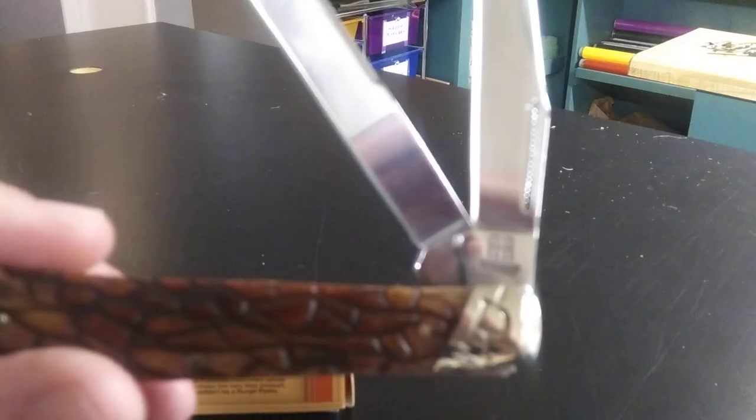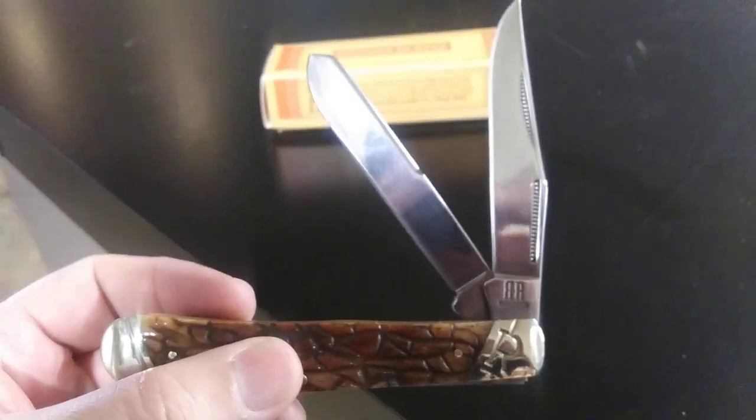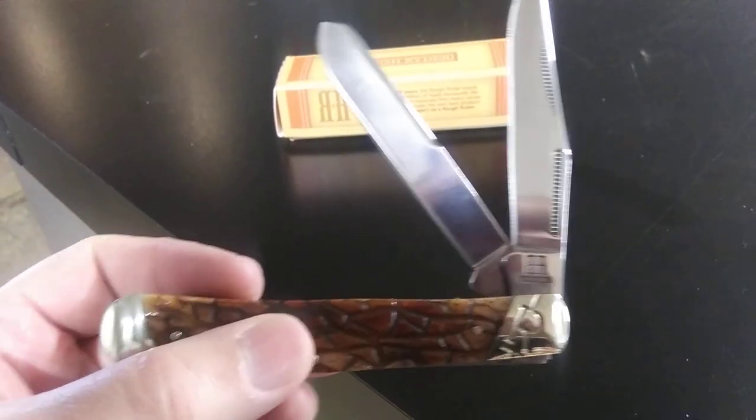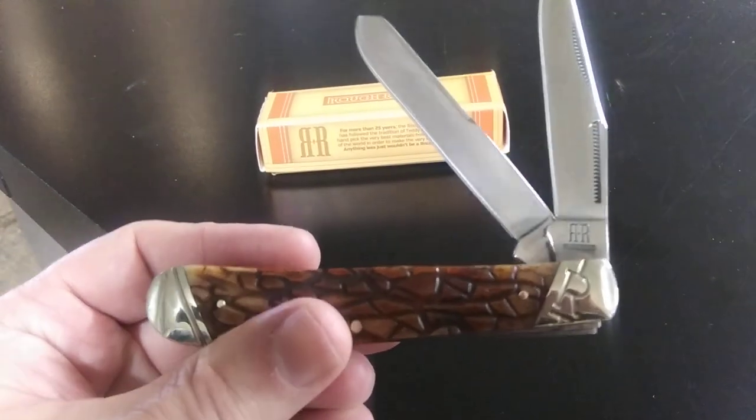Real pretty knife from Rough Rider. I'll give you a little bit of a close-up on it. It's got matte stripe pulls. It's got that nail nick on the one side where it's easier to open. And it's got two actually on each side — matte stripe pull. Purdy knife. I like the Rough Riders.